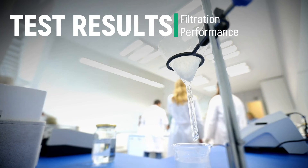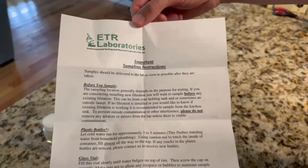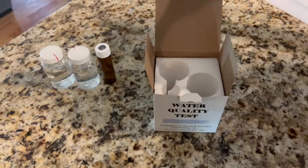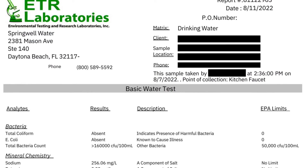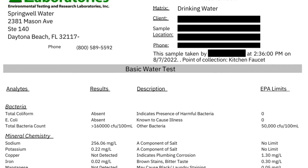Now that the system is installed, let's look at the lab test results to see how it performs. We used Environmental Testing and Research Group for our independent before and after test of the system. You can order these tests through the Springwell website, and they come with detailed best practices for the most accurate results possible. Digging into the untreated tap water results, there were a few areas that jumped off the page. The first was total bacteria count of over 160,000 CFU per 100 milliliters — that's well above the EPA guidance of 50,000.